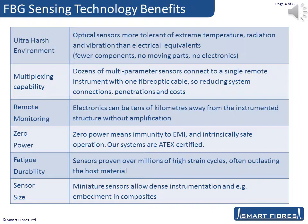Remote monitoring allows tens of kilometres of fibre between the sensors and the instrument, so the instrument can be located where it's convenient and safe. FBG sensors are zero power, making them safe for use in hazardous areas and allowing operation in areas of extreme electromagnetic field. Fatigue durability can be a limitation in some sensor applications. Our sensors have been proven to measure for tens of millions of high-strain cycles on wind turbine blades.